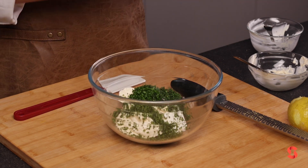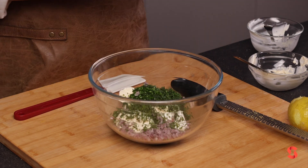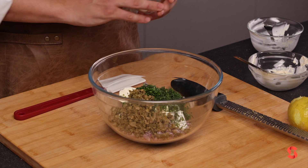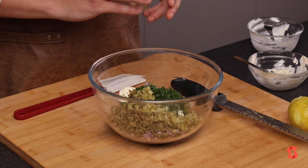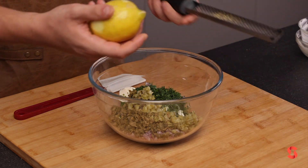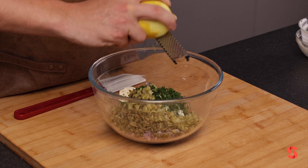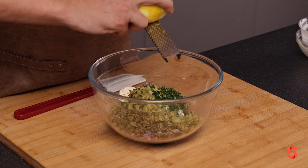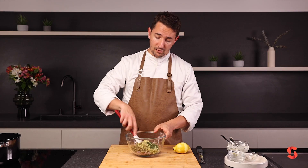A little shallot for crunch. Some capers bring a nice brininess and saltiness, and a little cornichon — same thing, all chopped up together. We'll add a little bit of lemon zest as well, which is in a lot of our recipes because it brings a lot of freshness and lift.